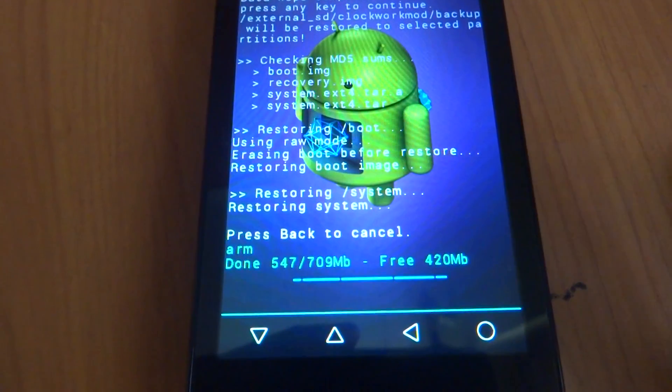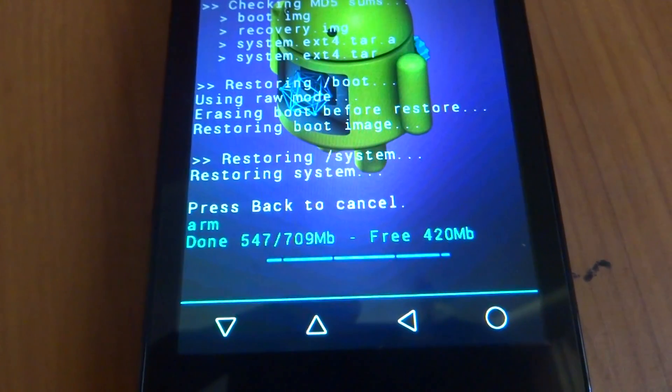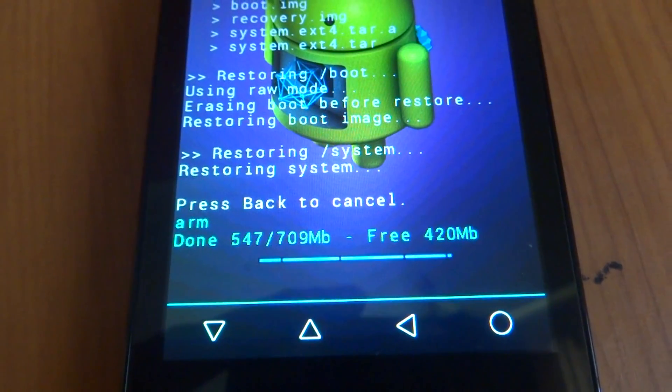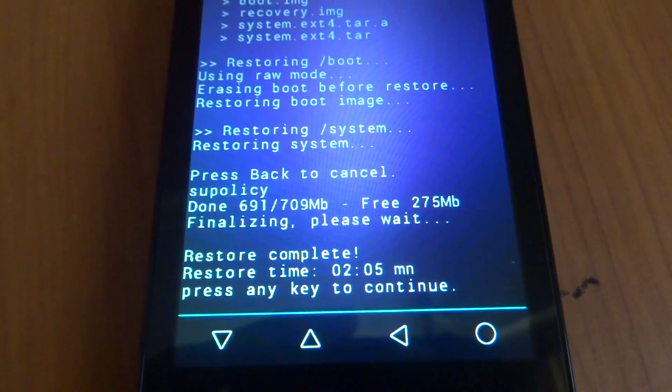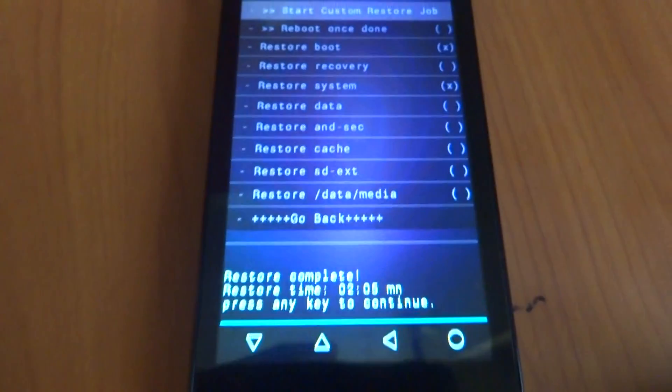No screen activity right now, we'll just wait here for some more time. I have just pressed the volume up button. Progress is at 547 of 709 MB, then 691 MB. Press any key to continue — it is still completing. So we'll just go back.